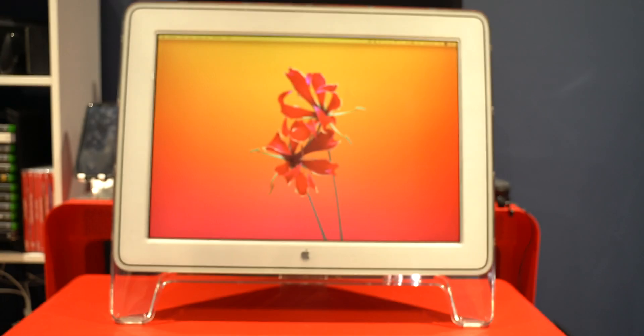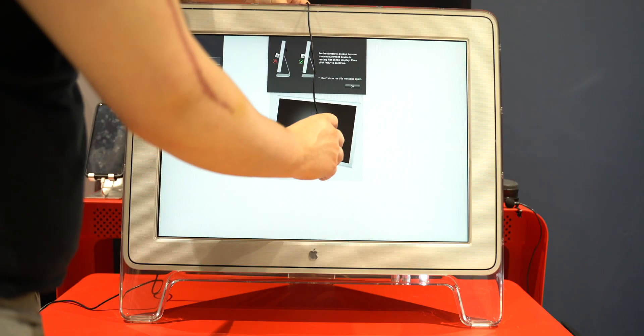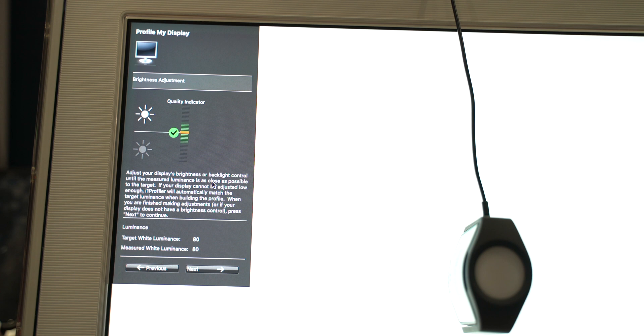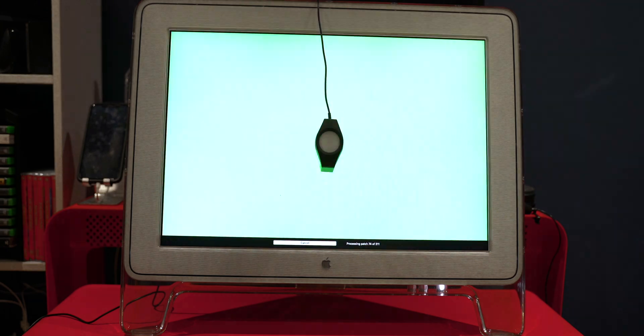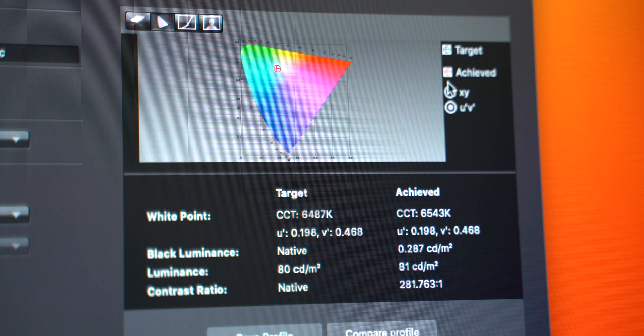I really wanted to see how colour accurate this monitor was. Obviously it came out a long time ago so it wouldn't have DCI-P3 or REC 2020, but I was really hoping it would do REC 709, which is the broadcast standard. So I attached my colour calibrator — the i1 Pro Plus — and went ahead and calibrated the monitor. Surprisingly, it got very close to perfect calibration for REC 709; it wasn't 100% but it was in the high 90s, like 98%, which was really impressive.